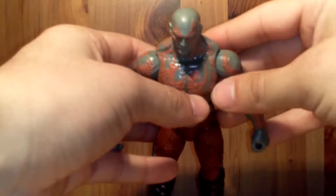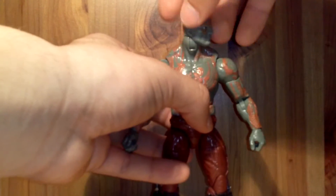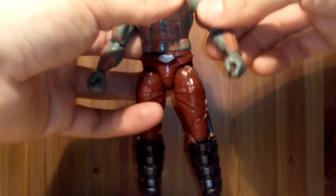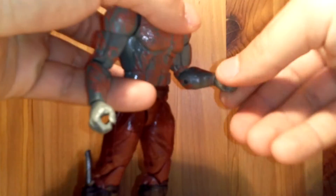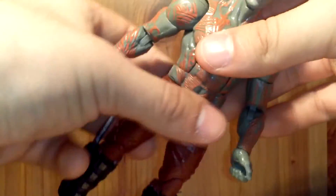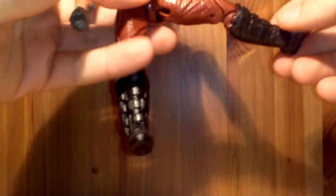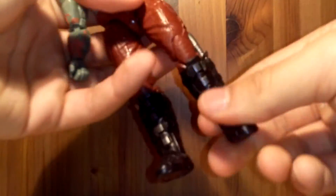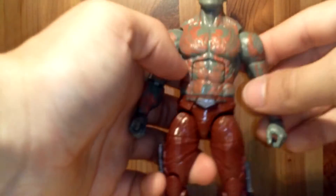Now for the articulation. He has a hinge on the head so he can look all the way up, all the way down, and left and right. Shoulders go all around, up and down. Great bicep swivel, double-jointed elbows. His wrists rotate and move in and out. He does have a diaphragm frame joint which crunches pretty well. He also has waist rotation. His legs go all the way up, go back very little, and they go out a pretty good amount. Upper thigh swivel, double-jointed knees. He does not rotate at the boot but his feet go down, up, and he has ankle pivot.